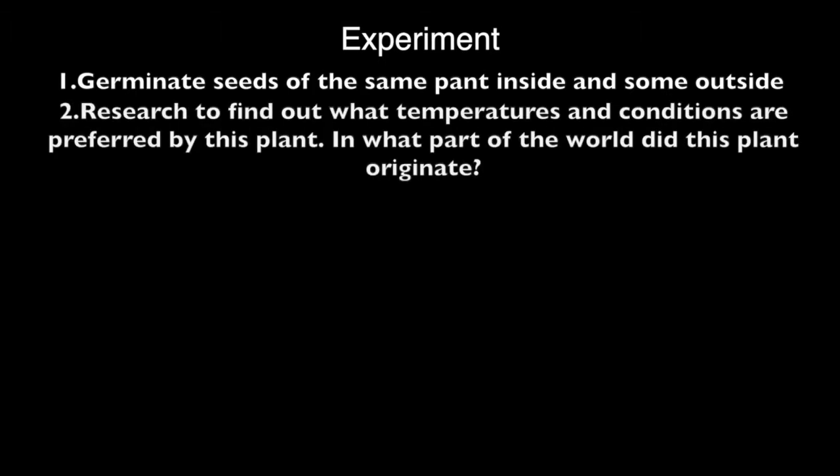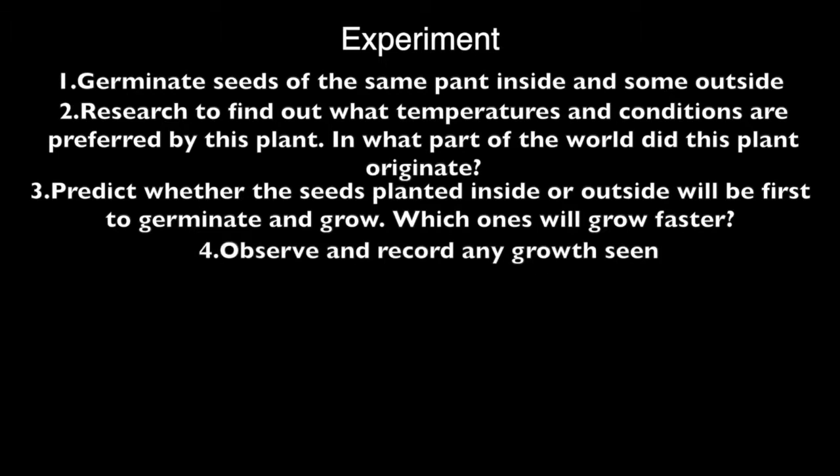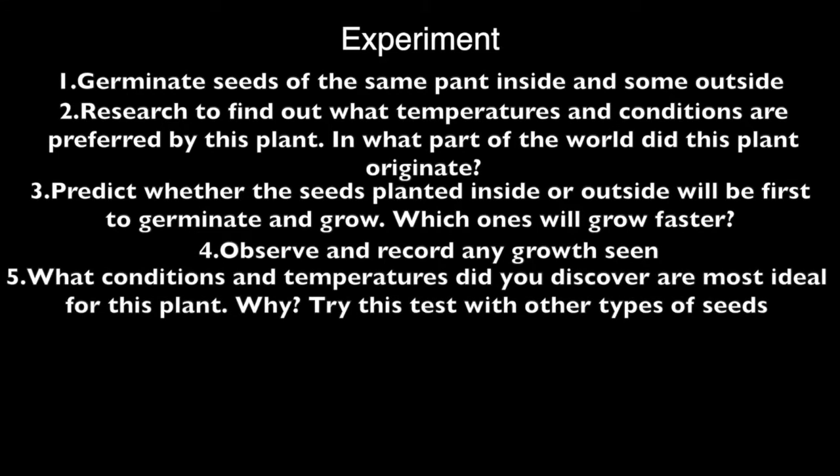Experiment: One possible experiment is carried out in the following way. Germinate seeds of the same plant inside and some outside. Research to find out what temperature and conditions are preferred by this plant. In what part of the world did this plant originate? Predict whether the seed planted inside or outside will be first to germinate and grow. Will the ones inside or outside grow faster? Observe and record any growth seen. What conditions and temperatures did you discover are most ideal for this particular plant, and why? Try this test out with other types of seeds.